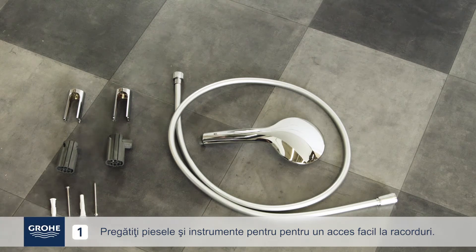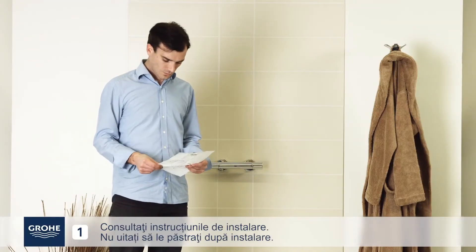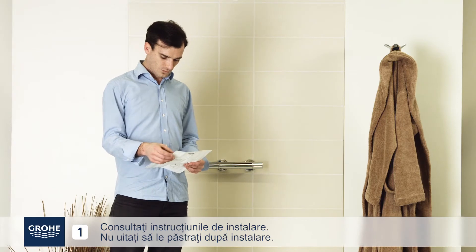Prepare parts and tools with close access to the connections. Take out the installation instructions. Be sure to store them after installation.